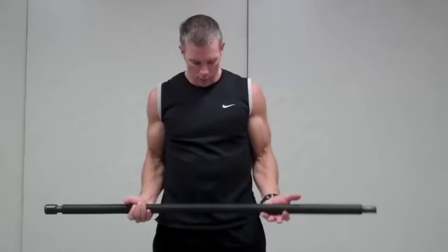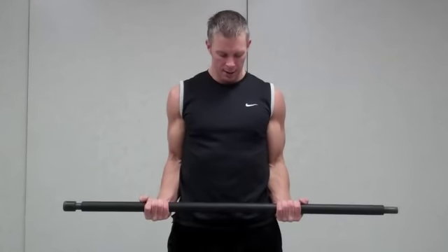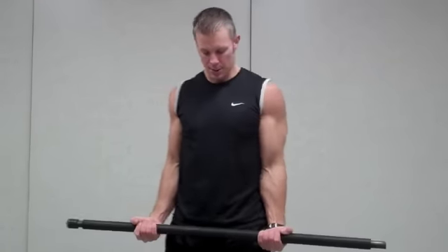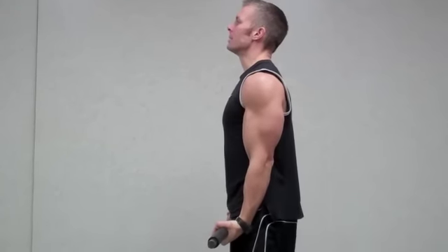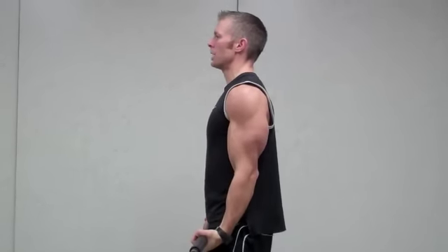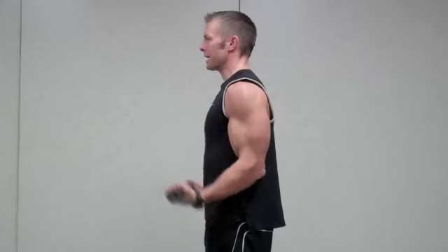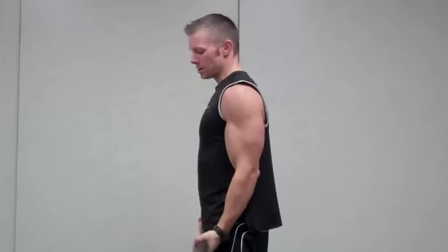We can also do this with a straight bar. We can add weight to a straight bar. We want about a shoulder-width grip. I'm going to turn those knuckles up like this. I'm going to keep those elbows as the point of rotation. I'm going to keep that chin up. I'm going to exhale up and inhale down, just like I had that string and I'm winding it up to my shoulder. Inhale down, exhale up a lot faster. That's a straight bar curl.